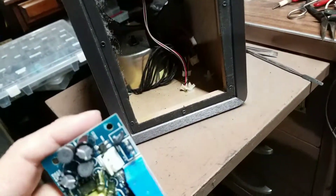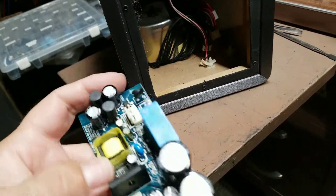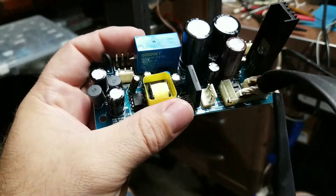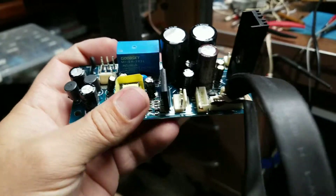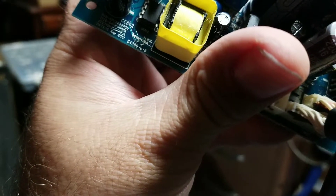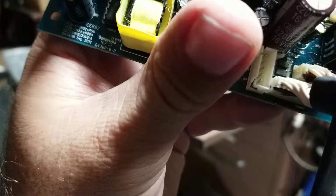There's a toroidal transformer in these, and they are still using a switching power supply built in to modify the voltage. The main power output is over here, and let's see if the board tells us the voltage rails — looking at the back side for the labeling.